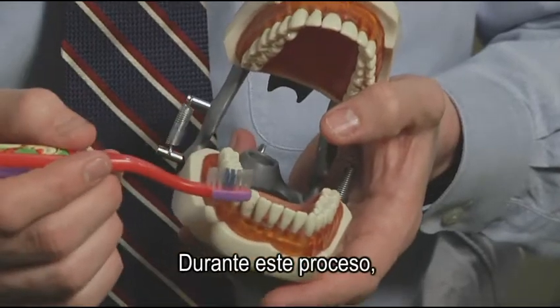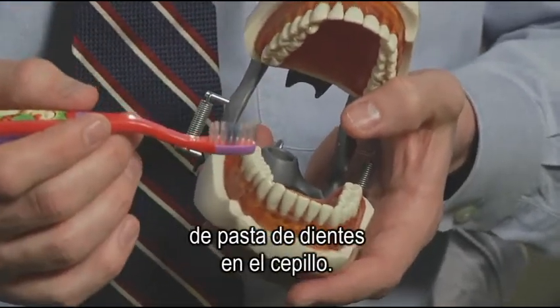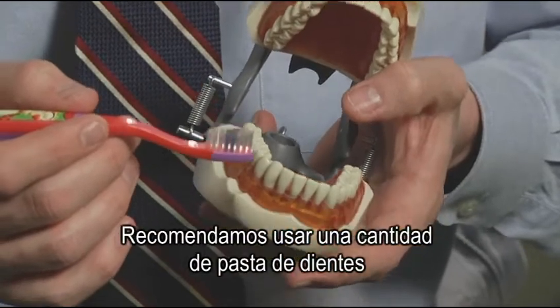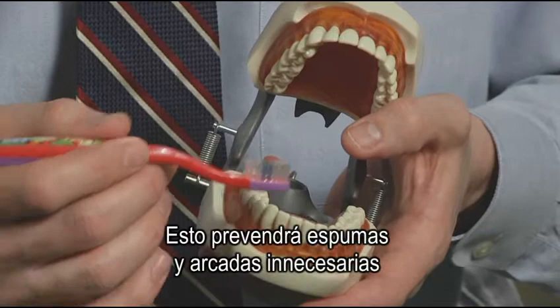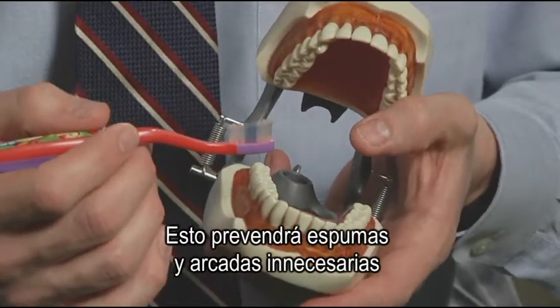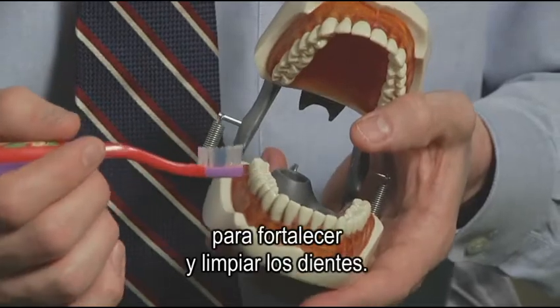During this process, it's important that we have an adequate but not too much toothpaste on the toothbrush. We recommend using the amount of toothpaste about the size of a pea. This will prevent unnecessary foaming and gagging while still providing an adequate amount of fluoride to strengthen and clean the teeth.